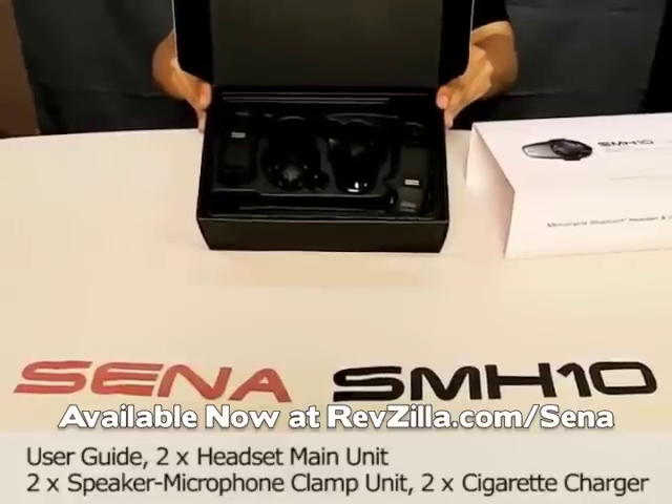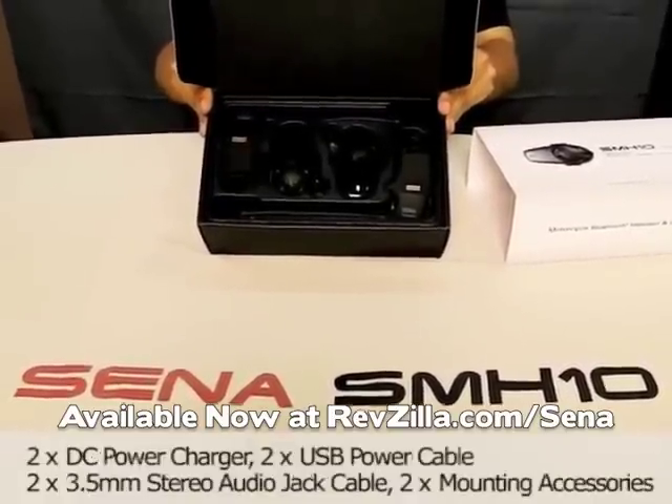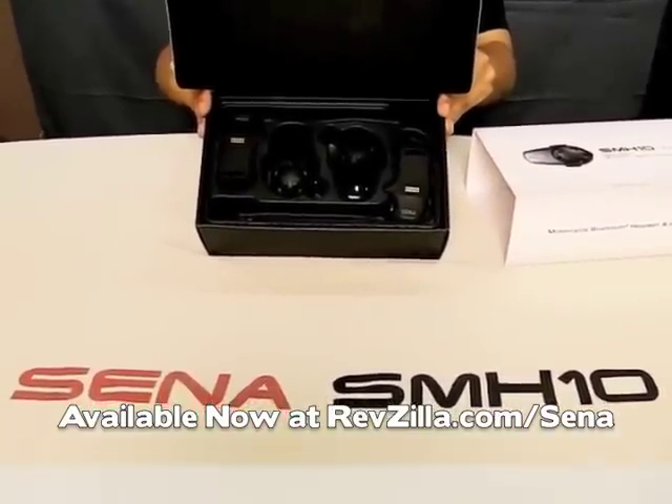As you can see inside the box, this is two modules and two clamping units. And of course we include an adapter, cable, and accessory kit — double of what you saw in SMH-10 single unit packaging.